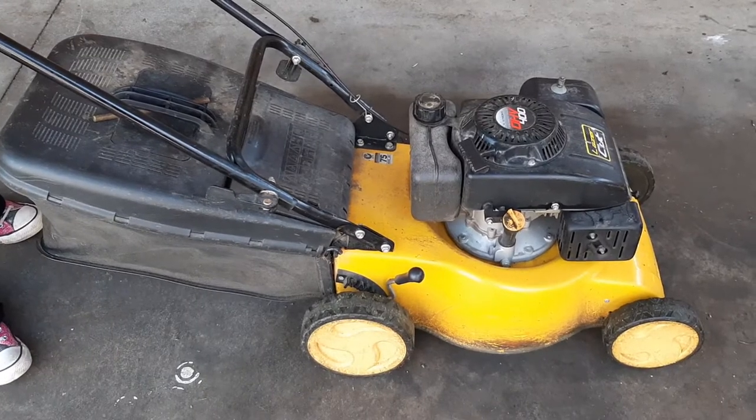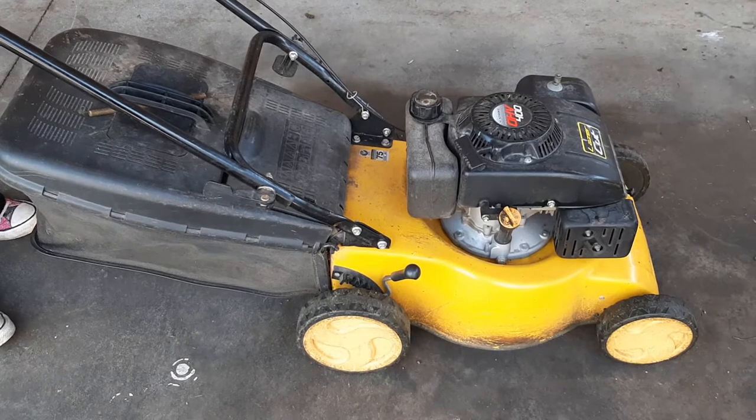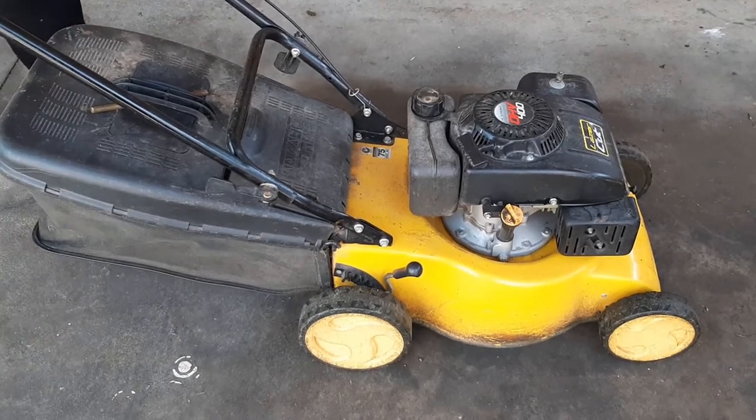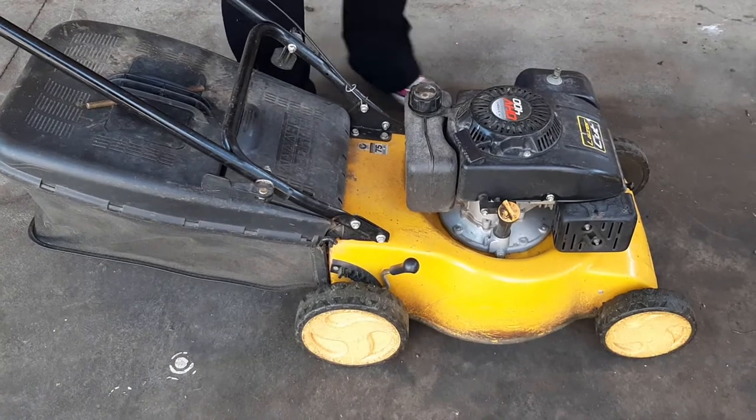Hi everyone, welcome to DIY with Brittany. Today I'm going to talk to you about lawnmowers. I've turned my lawnmower off to show you this. Always make sure your lawnmower is off before you check these things.